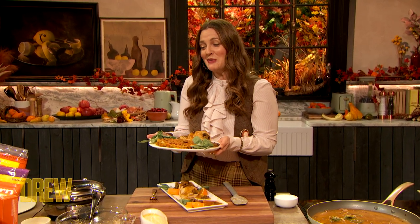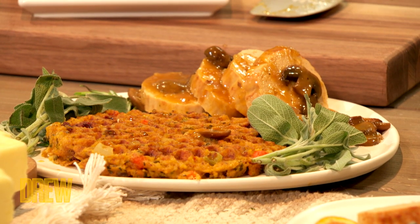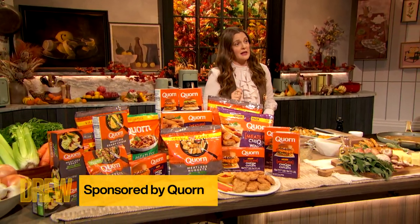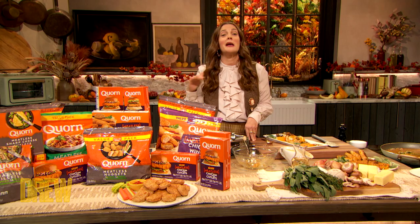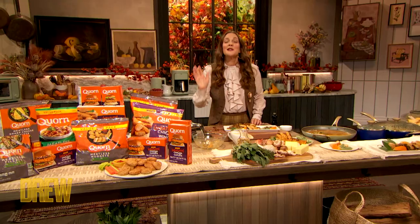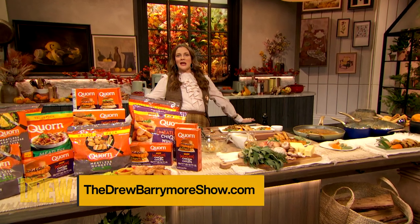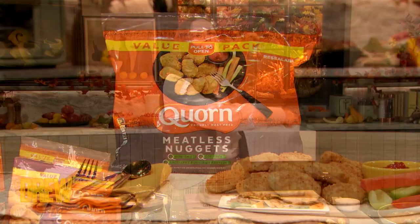I'm just so excited to be working as the new CMO of Korn, and this is our first dish that we're making on the show — it'll be the first of many. To any parents out there or nugget lovers, I've never had nuggets this amazing in my life. There is no soy in this product, and they have so many different types of products. I am so proud and excited to bring this Thanksgiving alternative to you. Make sure you go to TheDrewBarrymoreShow.com for the full recipe, and for the perfect picky eaters in your house, try these nuggets.